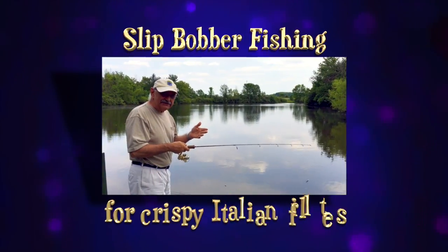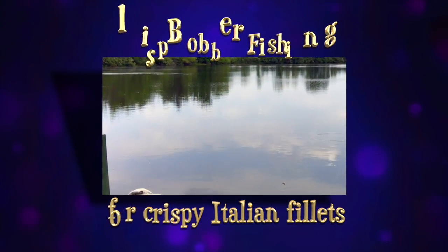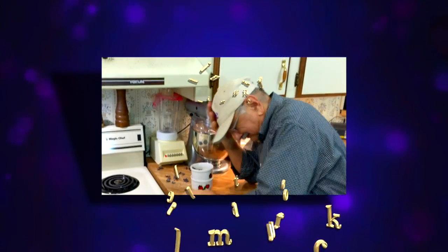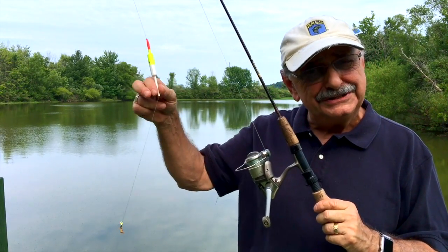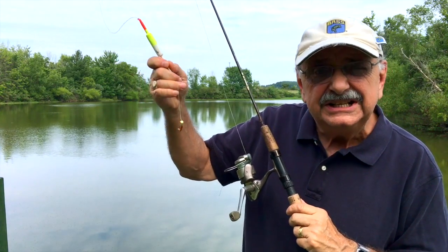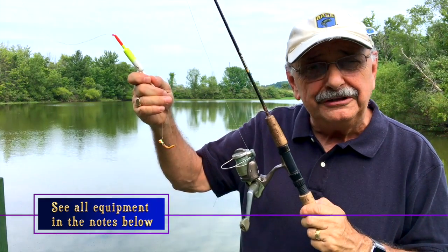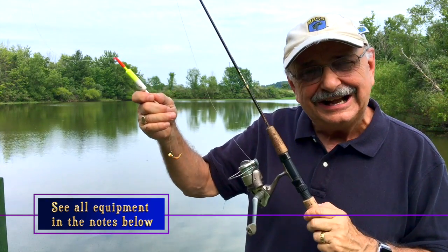I'm going to make my first cast right here off the dock. Today I want to try using a slip bobber, mostly because it's just fun to see a fish bite. At the end, I have a 1/16th ounce jig with a mealworm on it. Please look in the description box below and I'll have all the fishing tackle and a lot more. Let's get out there and fish.